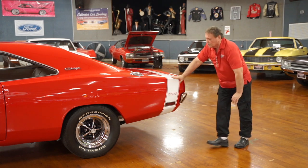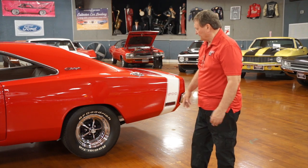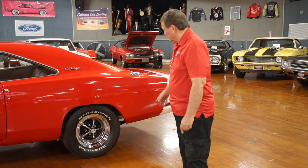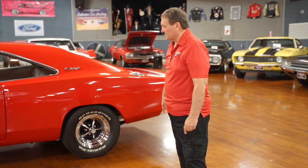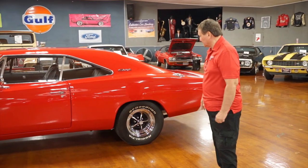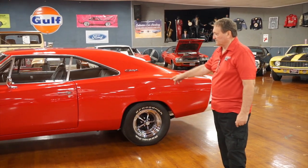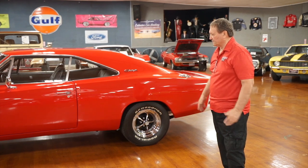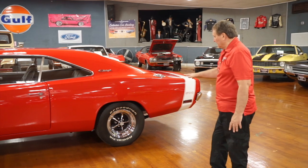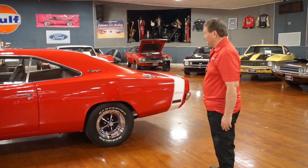It has a huge set of tires on the back — 15-inch Kelsey wheels, Magnum 500s, road wheels. BFG Radial TAs, everybody's choice for these vehicles at this point. A smaller, narrower set in the front. It has a nice look to it, a real nice stance. These things have such huge wheel wells in the back that you've got to fill them with something, and somebody really did with that one.